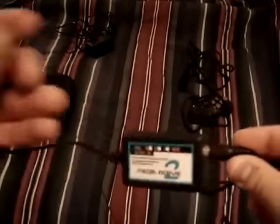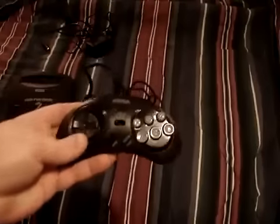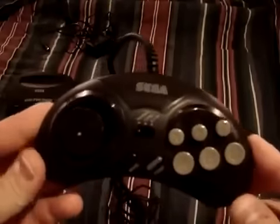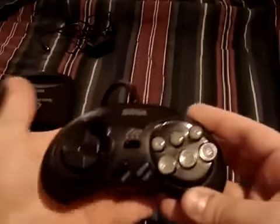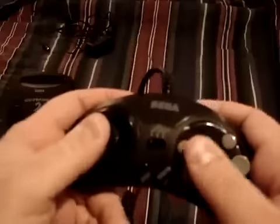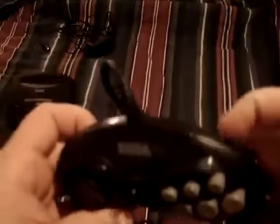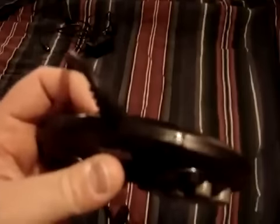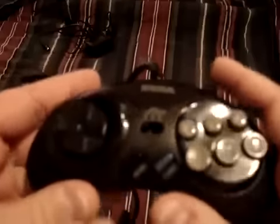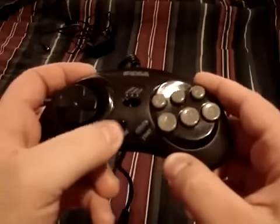It is a Sega branded RF — I've just never seen one like this before. Now, this is the actual controller that comes with it. This is really tiny. Take a look at that — this thing is much smaller than the regular 6-button. The regular 6-button has the Mode button on the shoulder, but they moved it to this black button right here.